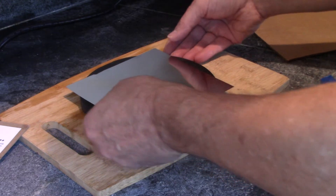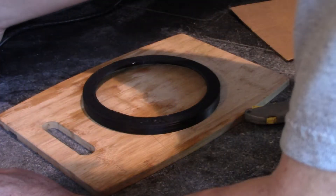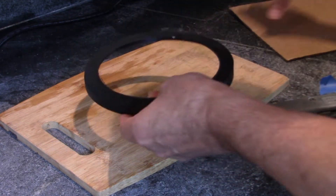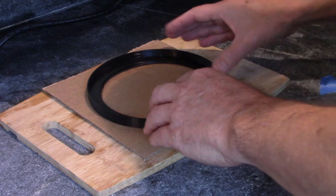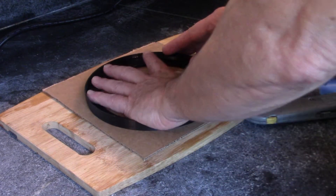I've designed this so that the film will fit completely. There are a couple ways you could do this — you could just tape it, or you could spend the time to do another ring and make a nice cap. But I think what I'll do is just get a piece of cardboard and make a little cap out of cardboard because it's just so quick.